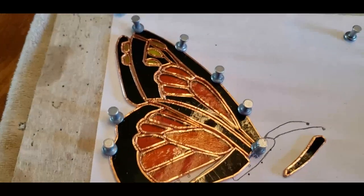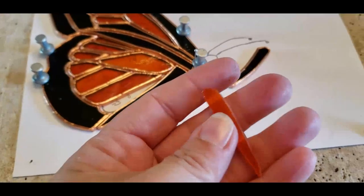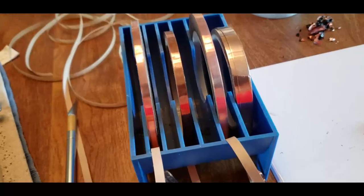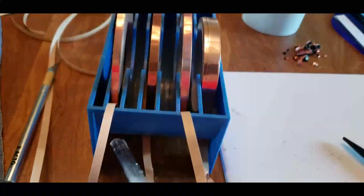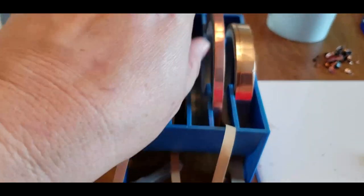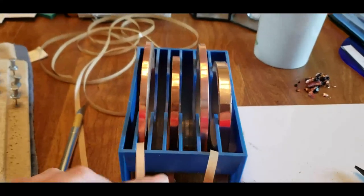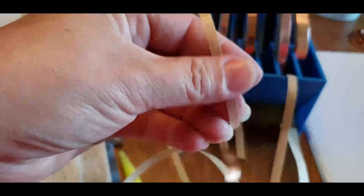Just about got this completed. I have one more orange piece to foil and I definitely want to use the smaller foil. I don't have the black-backed foil in the smaller size in this foil caddy. The normal size I use is 7/32nds, which is this black-backed foil. This one here is my copper-backed foil. This is my larger foil for thicker glass, and I also use the small copper-backed foil.